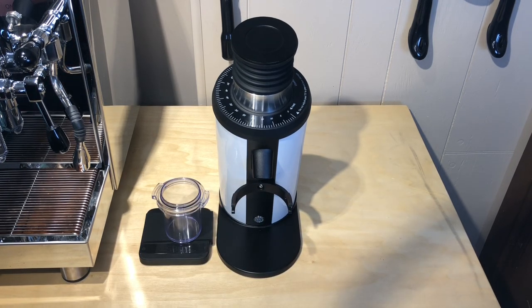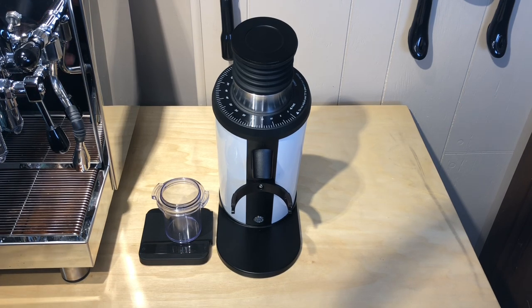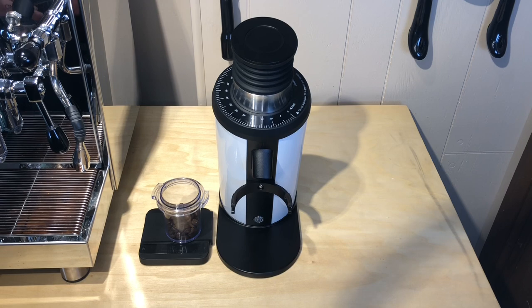I just got done cleaning this grinder — I had it apart just a minute ago comparing the burrs to my Super Jolly. So I was in there, I've been using it for a few days, cleaned it out, and we are going to try to grind as close to 18 grams as possible.